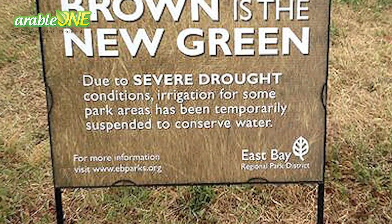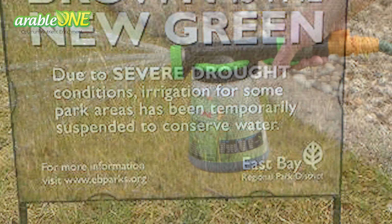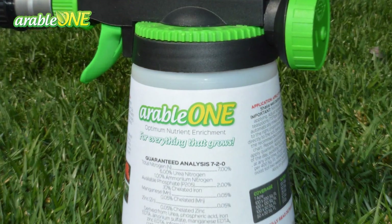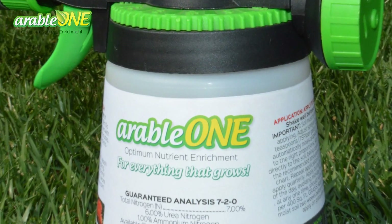The other problem is we have a restriction here in California — you can only water your lawn a couple times a week or you get fined. So I didn't know what to do. A neighbor came by and suggested I use this product called Herbal One. I thought, I've got nothing to lose, so we're going to try it.